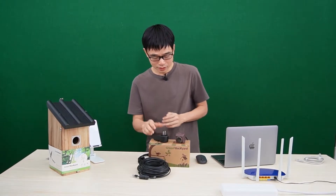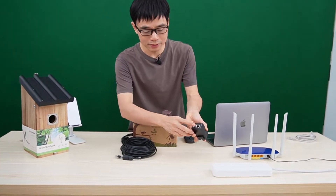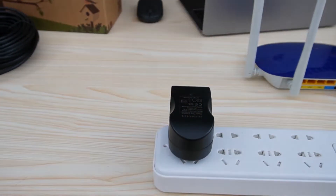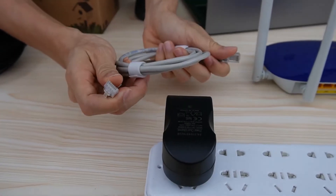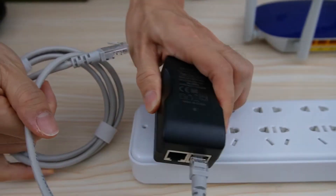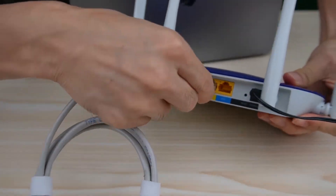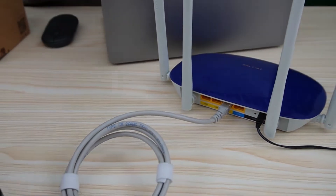Now let's make a quick setup. First, let's connect this PoE injector to the AC power outlet. From here, I need to use this short patch cord. Let me turn this around to connect the LAN port to our router.